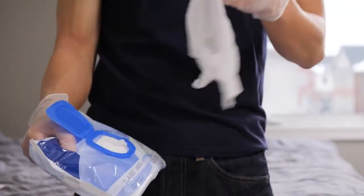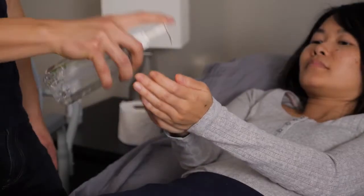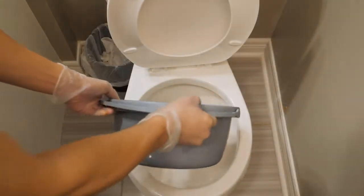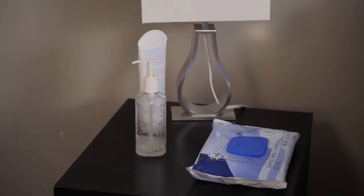Leave toilet paper with them and step out of the room to give them some privacy, staying close by in case they need help. Assist them to wipe up, get dressed, and help them back to bed, then wash their hands. Empty the commode pot in the toilet and wash it well with soap and water, then put the pot back in the commode so it's ready for next time.